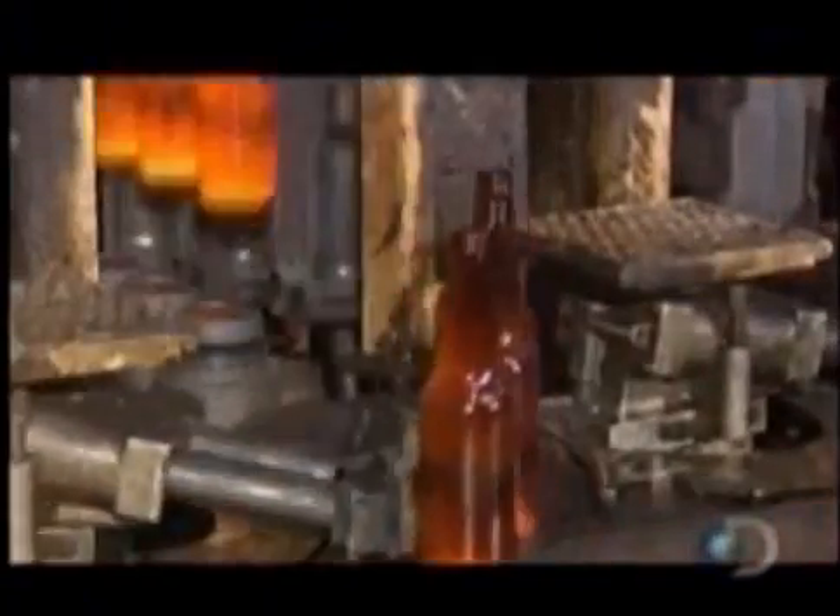These are amber colored beer bottles. The color is produced by adding small amounts of iron, sulfur, and carbon to the glass mix.